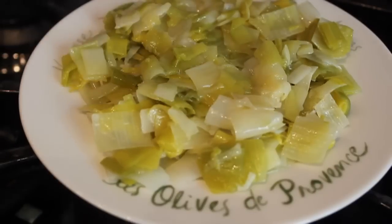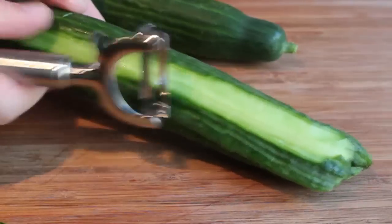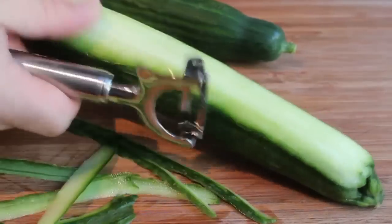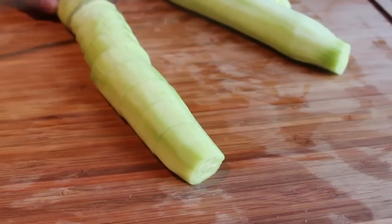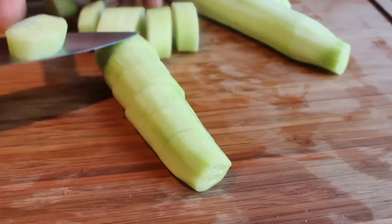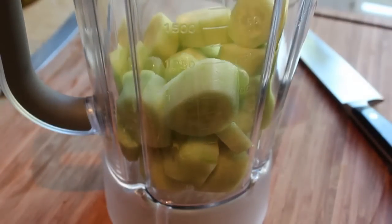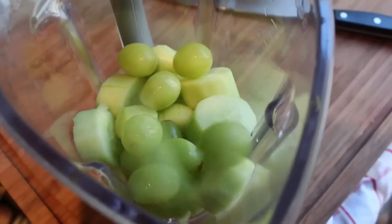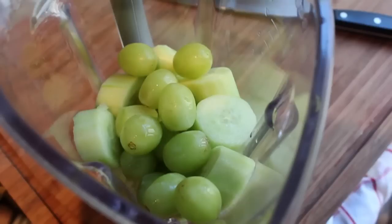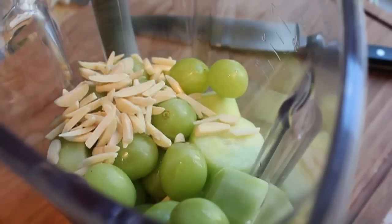We're going to set that aside and move on to the rest of the ingredients. First is a couple of English cucumbers, which I'm going to peel — we want this to be as light and white as possible. Once those are peeled, just chop them up and throw them in the blender. No need to seed them. Then we're going to add some green seedless grapes, which will add a nice subtle sweetness that really makes this dish. A handful of green grapes, and I'm also going to throw in some blanched almonds — I want those little slivered kinds, without any dark specks from the almond skin.